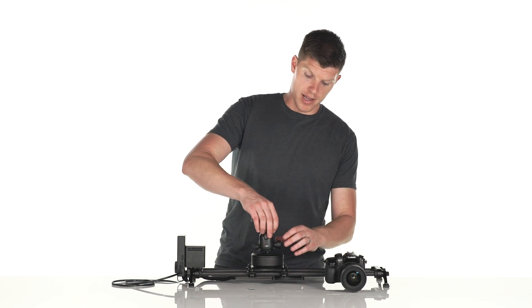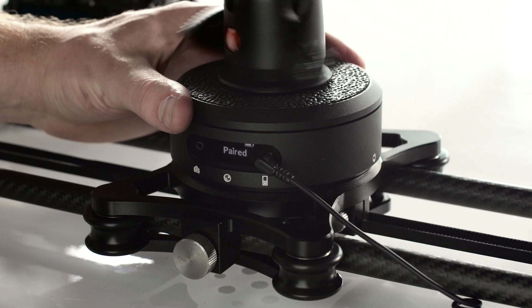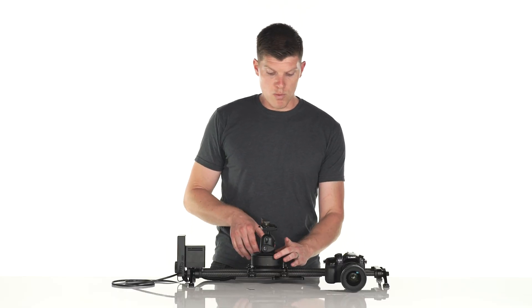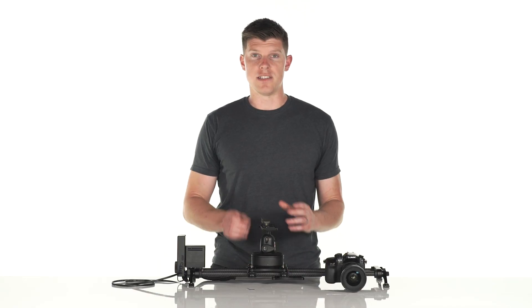To set it up with a ball head, simply screw your ball or fluid head on top of ARC. When tightening this down, you want to make sure to hold onto the top plate. This ensures that we don't put undue stress on the gearing inside of Rhino ARC.